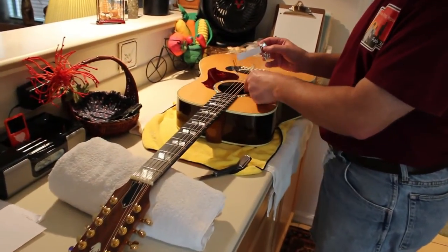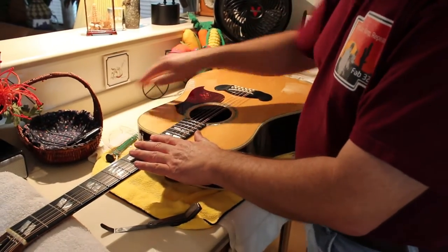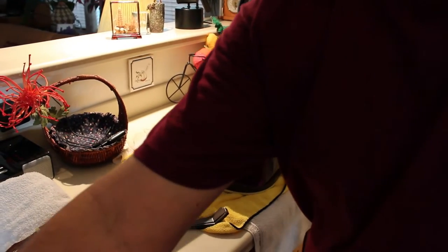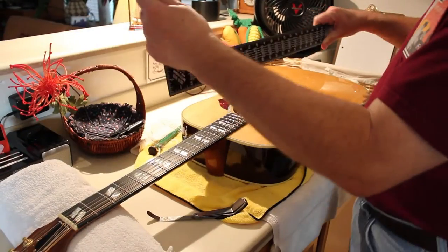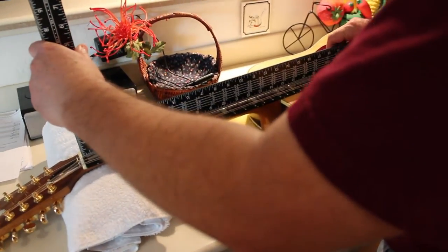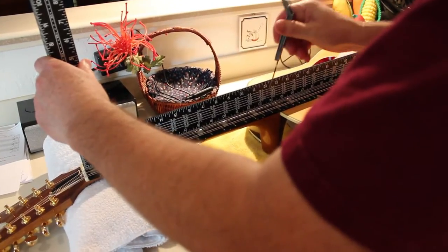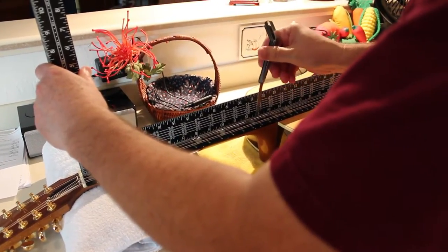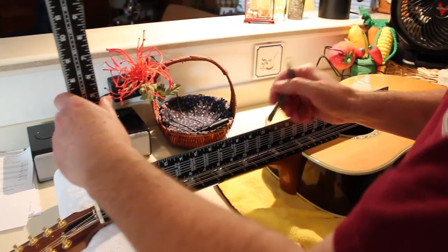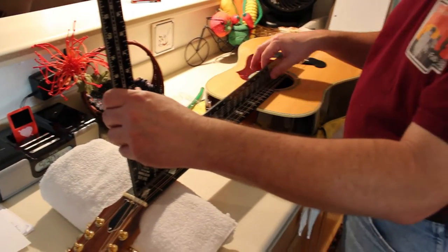What I'm going to do is measure the bow of the neck again using my feeler gauge. I like to have just a slight tiny bit of bow at the 12th fret — about .005. When I measured it, it actually has quite a bit more, because I can easily slide this feeler gauge between the frets and this straight edge.